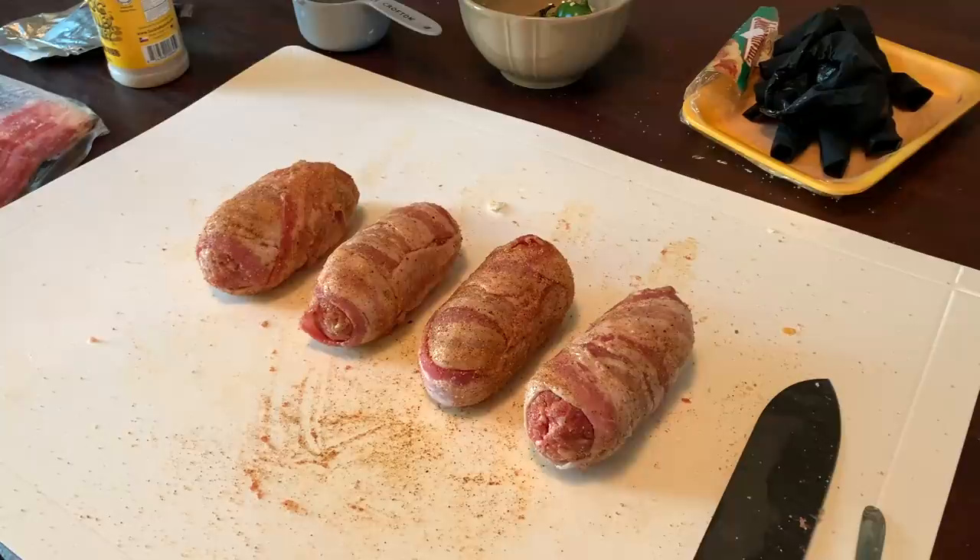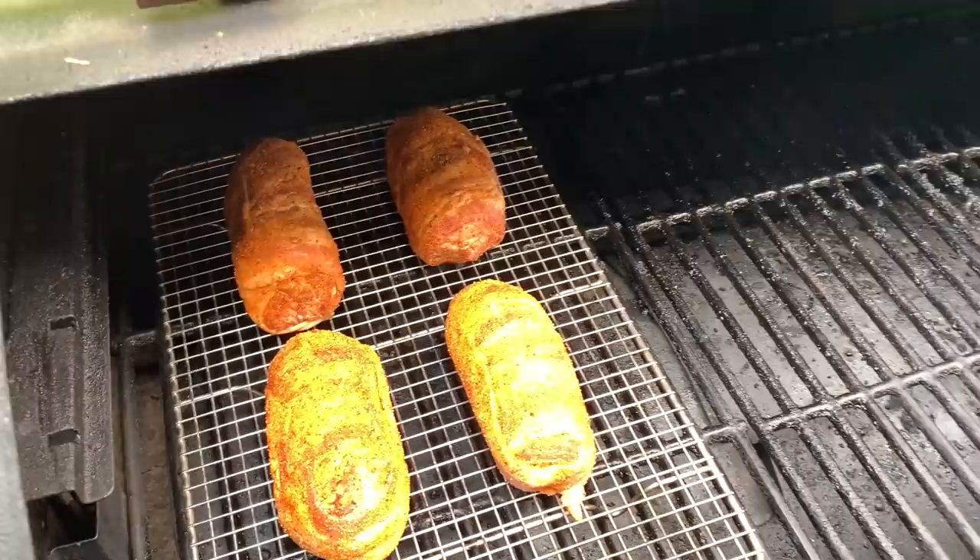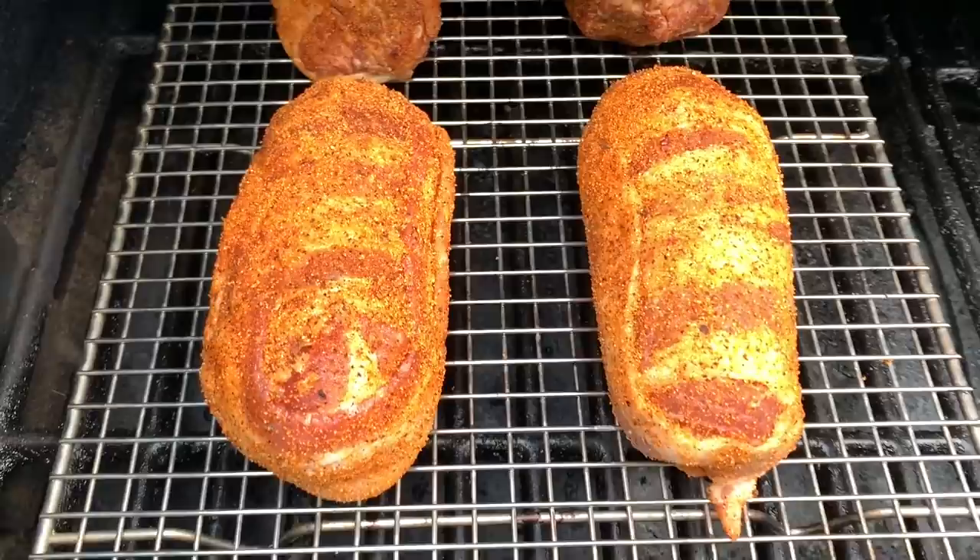It's the next day. You can see we have our armadillo eggs on — they're looking good. We've got them on the Pitboss Austin XL. We're running at 250 degrees today. We're going to let these go for an hour, come out and check on them, and probably rotate them. I'm anticipating a two-hour cook, but we'll see. I'll bring you guys back in an hour when we check on them.